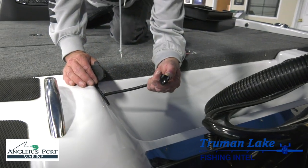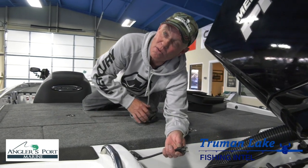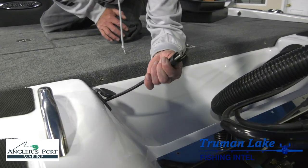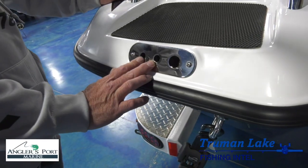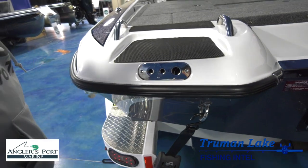That's where you charge everything. My new boat will have a four-bank charger that charges all four of my batteries just by plugging into the 110 outlet. This is where both your live wells discharge, and if you had water in the boat, this is where the bilge would kick it out.